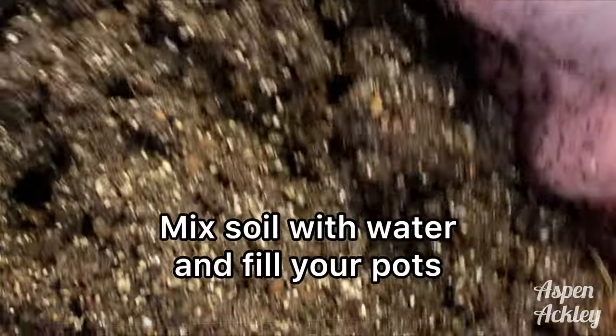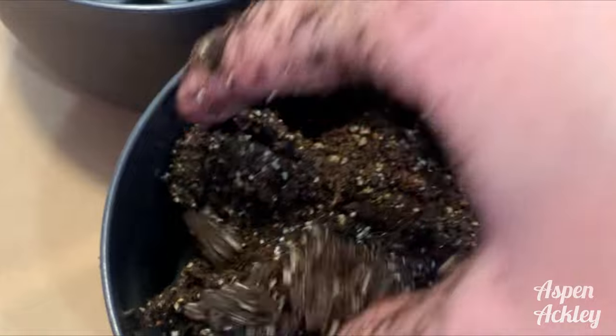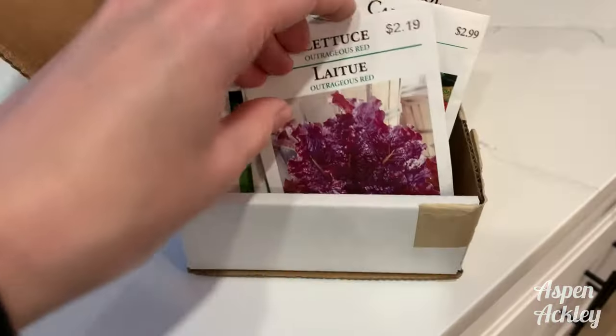I use self-watering pots. These are better than using a terracotta pot or something with a drainage hole, because they use a drainage plate — when you fill it with water, the water doesn't seep through the bottom. It collects, and the roots sit above the drainage plate so you don't get root rot.